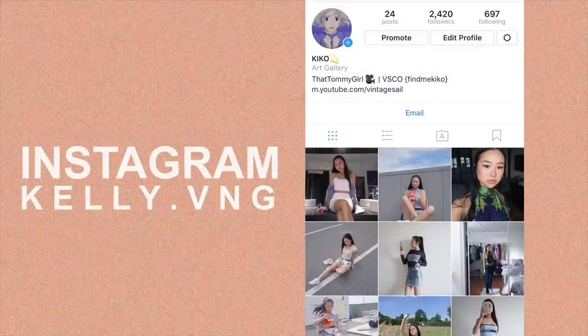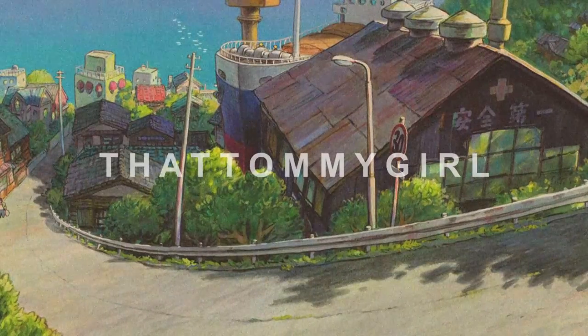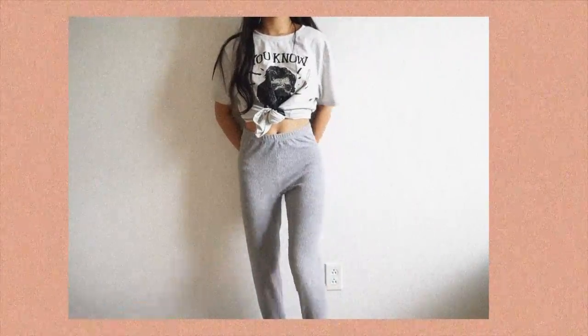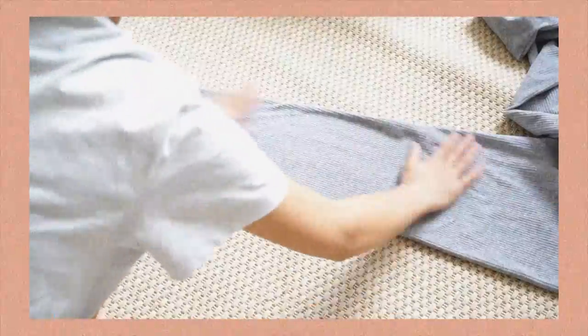Let's get started. Hey guys, welcome back to That Tommy Girl. So here are the leggings before I DIY them.